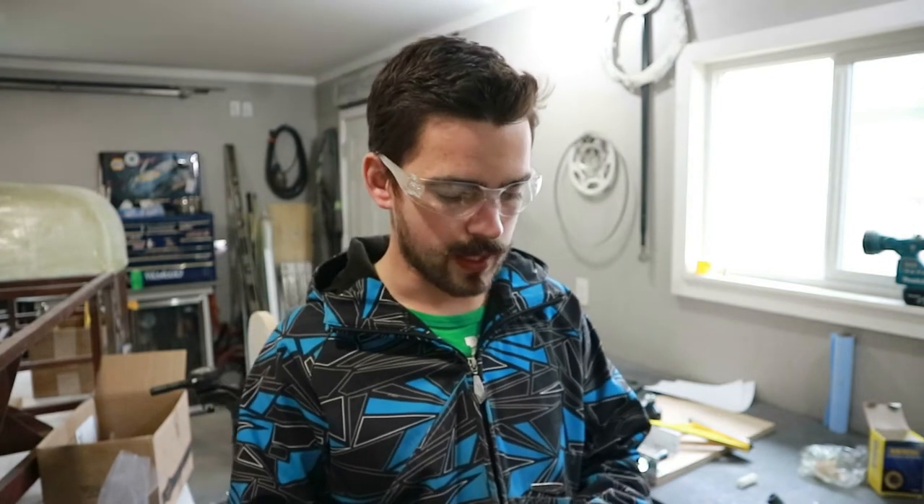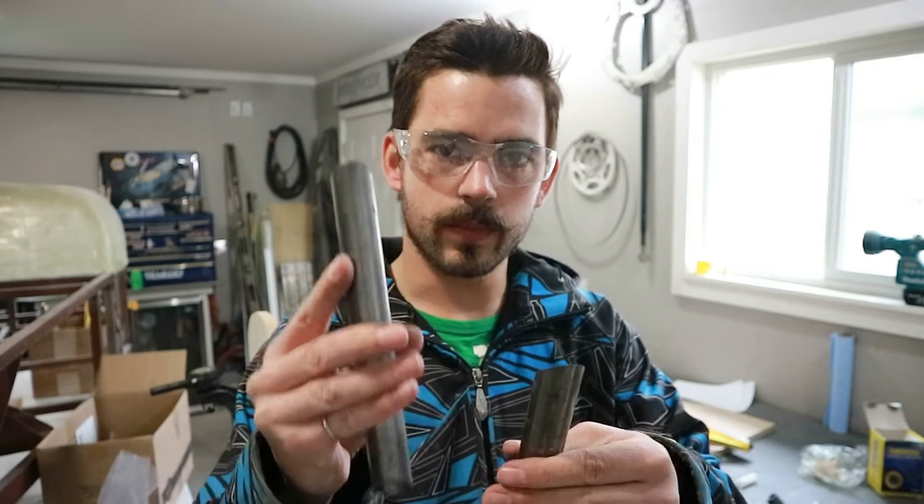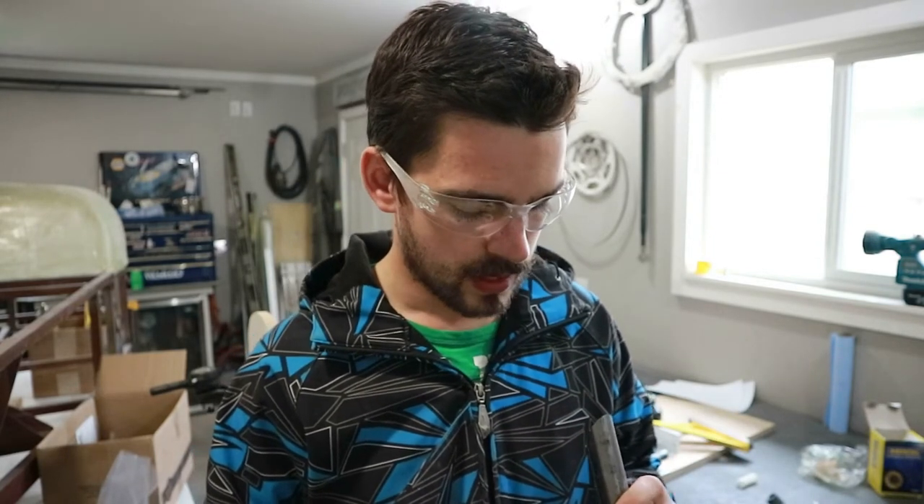We got them cut to size. I cut all four of them so we can put the saw away. The front ones are a little bit longer than the back ones, but these are rough cuts because we've got to do so much grinding on them anyway that a little bit of extra length isn't going to hurt. So let's throw some ear protection on and grind them into a fish mouth.